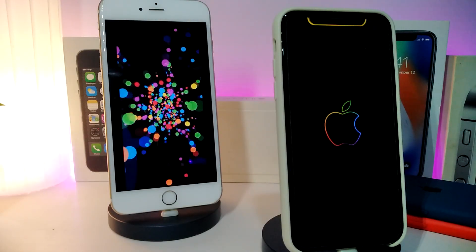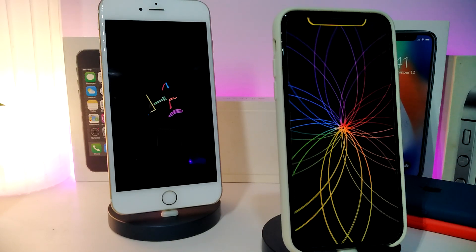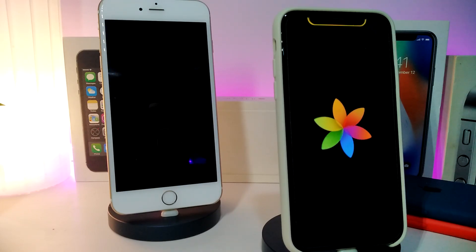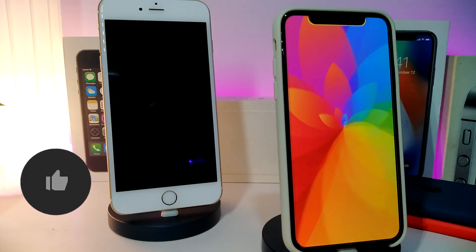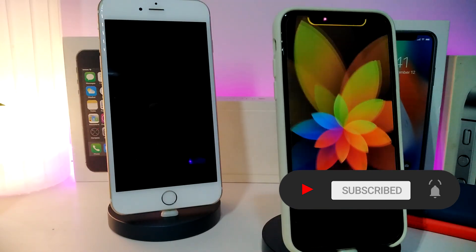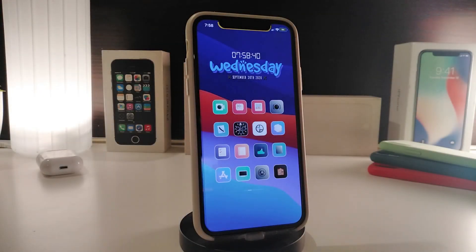Hey, what's up guys, welcome back to the channel. Time to talk tweaks for those who jailbreak their devices on iOS 13 up to iOS 13.5, 13.7, and even iOS 14 — these Cydia tweaks will be for you. Before I start today's video, please give the video a big thumbs up, subscribe, and hit that notification bell so you'll be notified whenever I release a new Cydia tweaks video. Let's go ahead and start talking about today's tweaks.